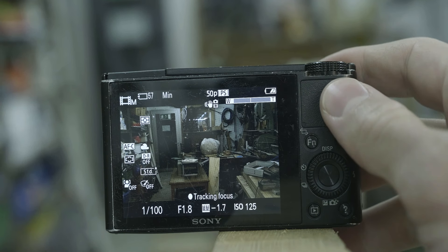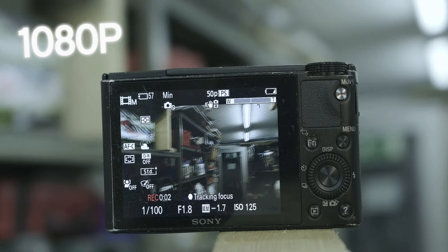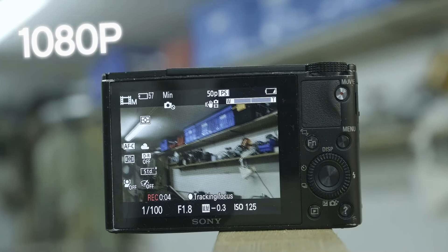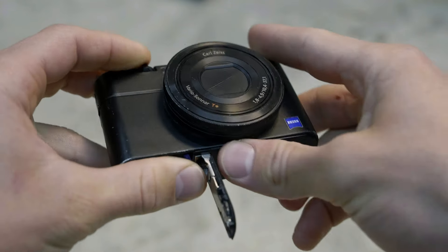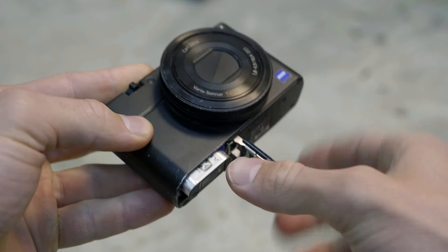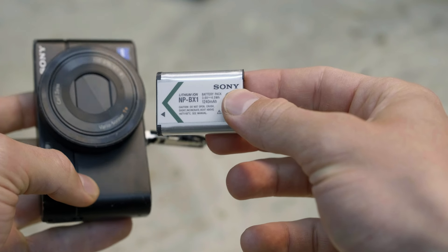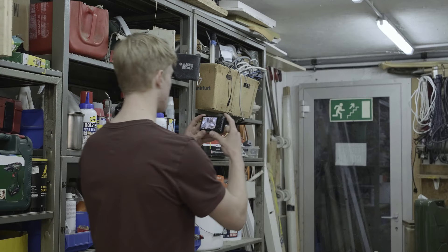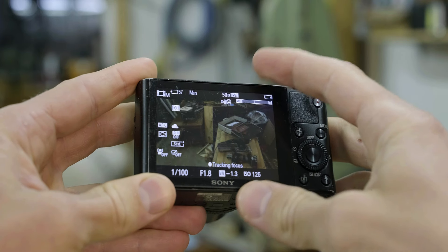This camera can shoot 1920x1080p video at 60 frames per second. Compared to most compact cameras that I've tested, the battery life in the Sony RX100 is very good. Sadly, the Sony RX100 has no viewfinder and a fixed LCD screen.